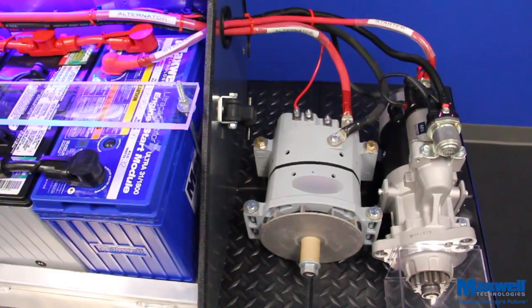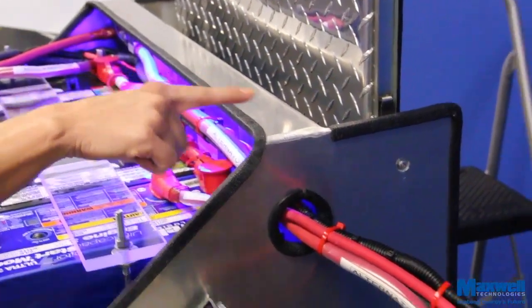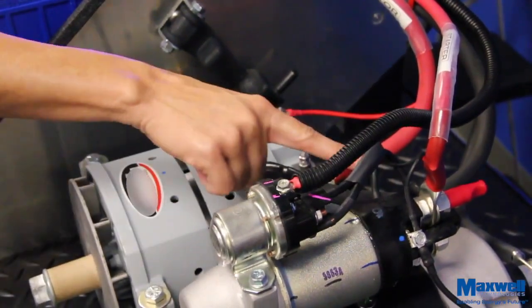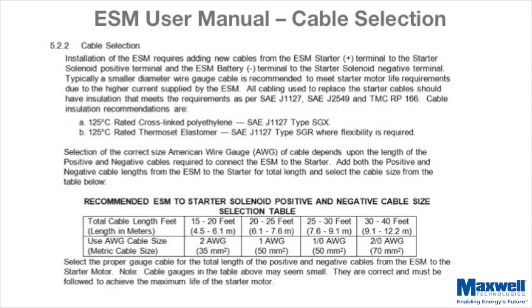In this example, we use a two-gauge cable to connect the ESM Starter Positive terminal to the Starter motor solenoid. Since this Starter motor also has an integrated magnetic switch, the only other connection to the Starter Positive post is from the magnetic switch. Refer to our installation guide and user's manual for the recommended cable size for your installation.